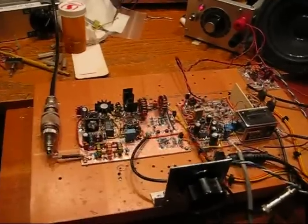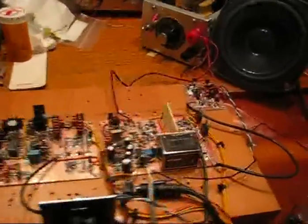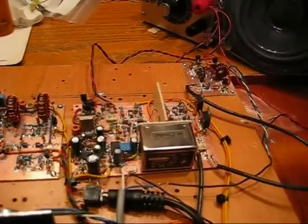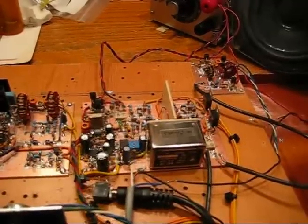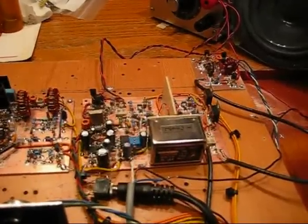The transceiver is built on three boards. The main board here includes the crystal filter, bilateral amplifiers, the audio amplifier, balance modulator, receiver and transmit mixer, and the transmit mic amplifier.